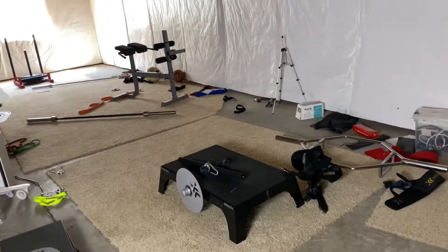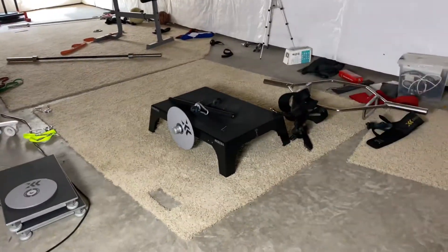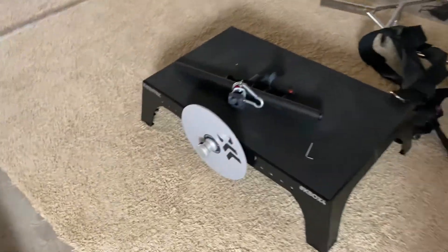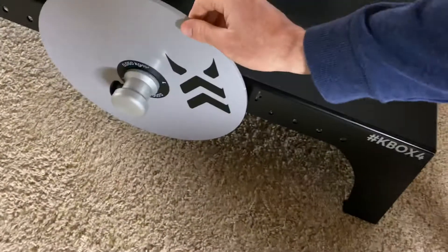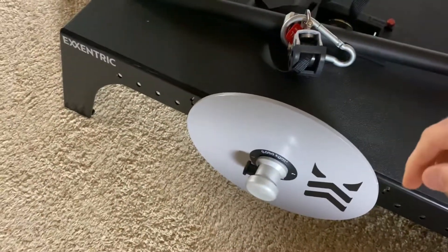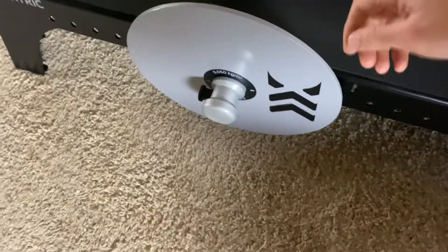Alright, what's up everyone — new toy today, we got a new piece of equipment here. It's called the K-Box. The way this works, it uses flywheel technology. This is from Exxentric — you can check it out here, that's the label on the brand.